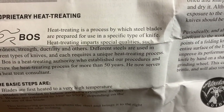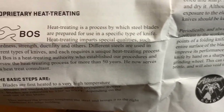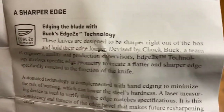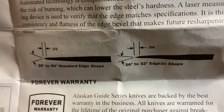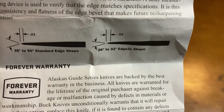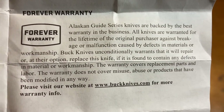There's a little bit about the Paul Boss heat treating process and it explains their Edge 2X technology, and what they do with their edge bevel. Buck claims their edge bevels are between 14 to 16 degrees.